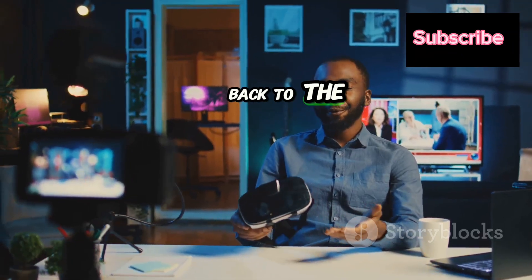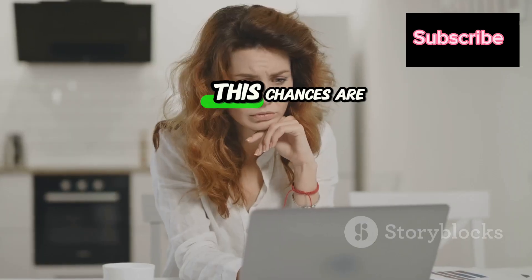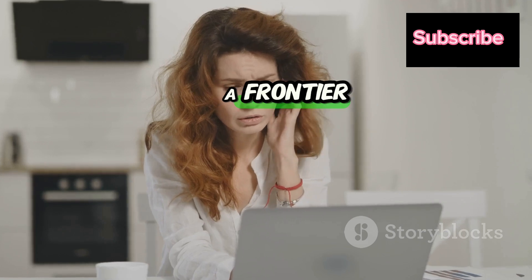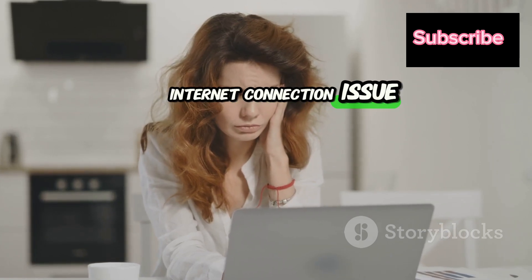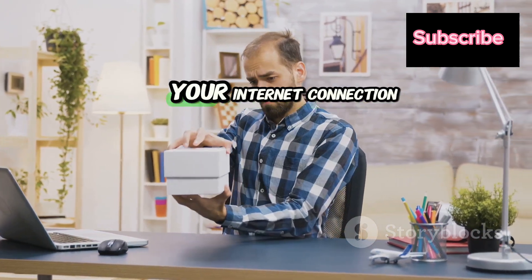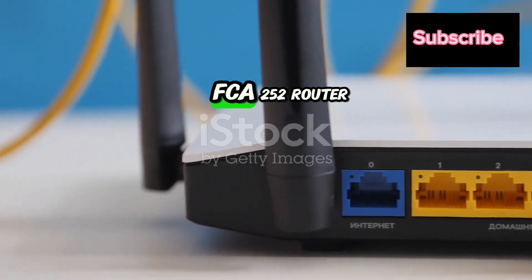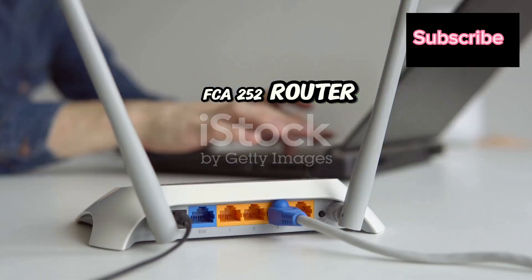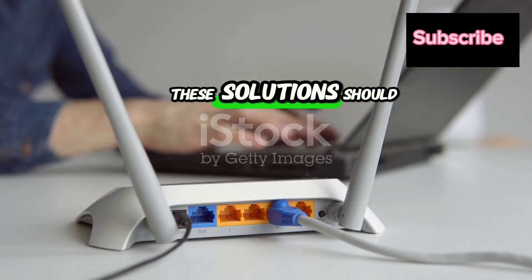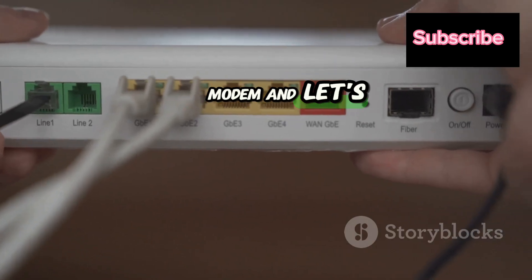Hey everyone, welcome back to the channel where we solve your everyday tech troubles. If you're watching this, chances are you're dealing with a Frontier internet connection issue. In this video, I'm breaking down a step-by-step guide to troubleshoot your internet connection. Whether you're dealing with a Frontier FCA 252 router or another model, these solutions should work for most setups. Grab your router and modem and let's dive in.